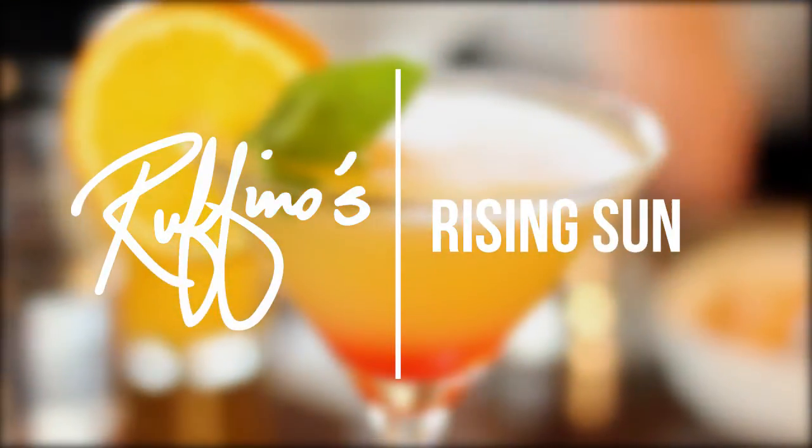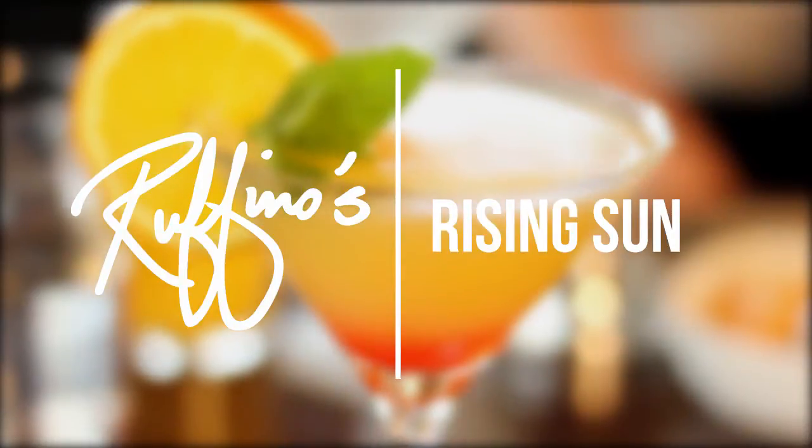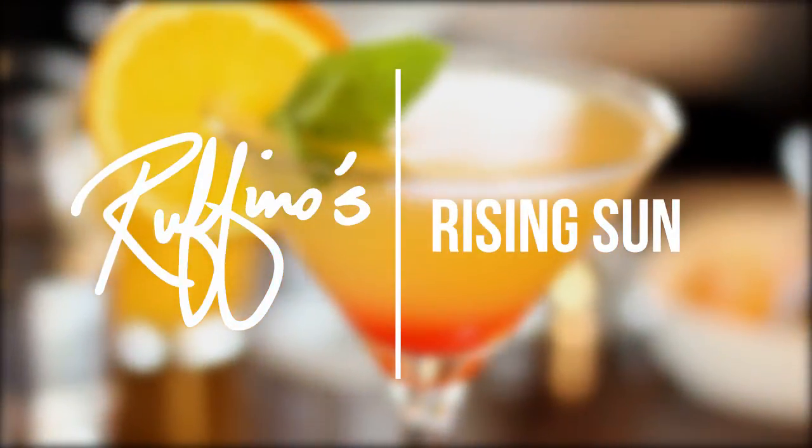It's called the Rising Sun. We came up with the name Rising Sun because by the look of the martini, you have the cherry juice layered on the bottom and it sort of pictures the sun setting or the sun rising.